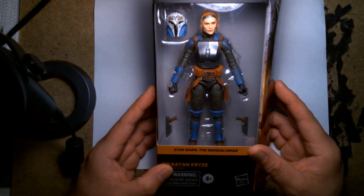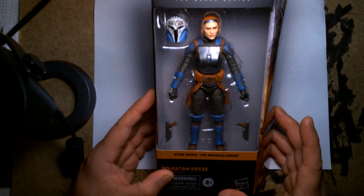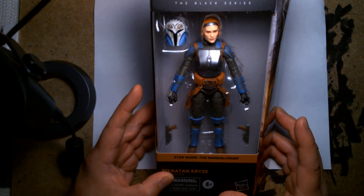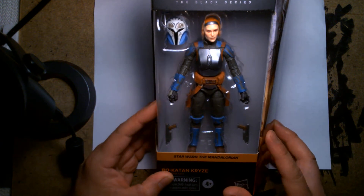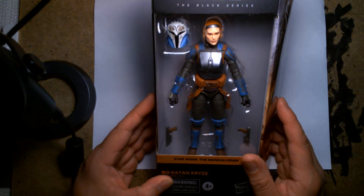It was very cool that they took a character that existed in CG animated form and brought her to life — I was about to say the big screen but it wasn't the movies — and brought her to life in live action form on the small screen. So here we have Bo-Katan; I'm very excited to have this figure.